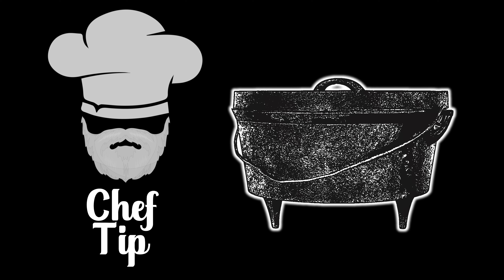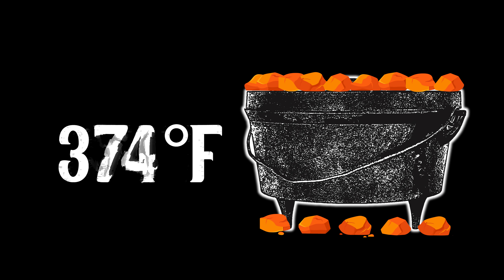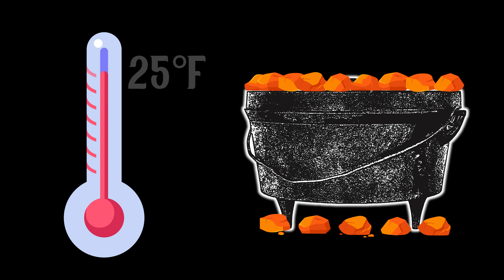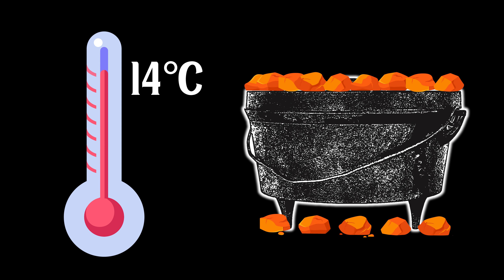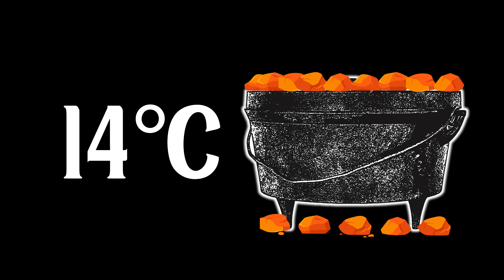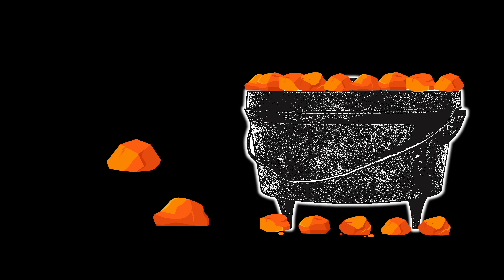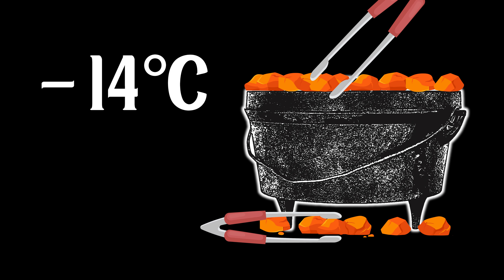Before we move on, let's learn how to increase or decrease the Dutch oven temperature. We know how to get our ovens up to around 350 to 374 degrees Fahrenheit — that's about 177 to 190 degrees Celsius. To turn the heat up by 25 degrees Fahrenheit or 14 degrees Celsius, add two briquettes. To turn down the heat by 25 degrees Fahrenheit or 14 degrees Celsius, take two briquettes away.